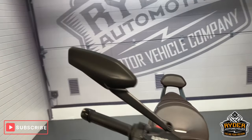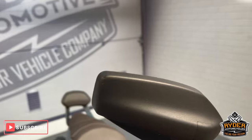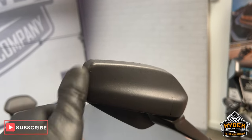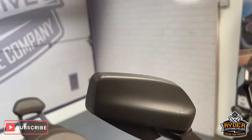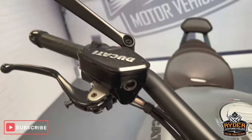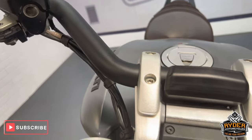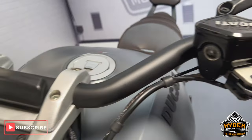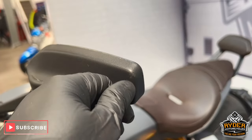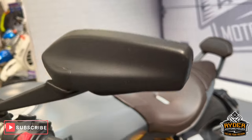We start off with the front, starting with the mirrors and then bring the levers. The right hand side has a tiny little mark there. On the handlebars. The back of the clock is all nice. On to the other mirror — the left hand side has a tiny little mark there.